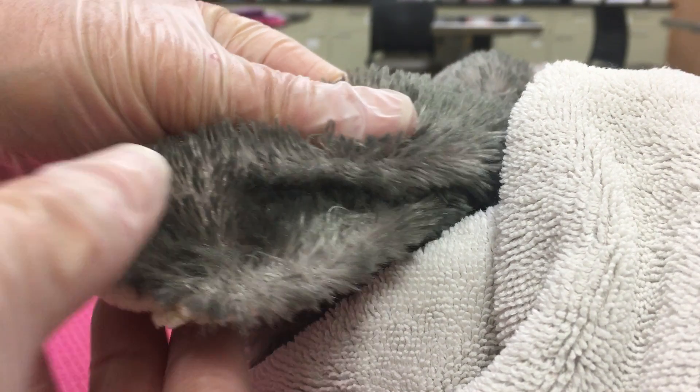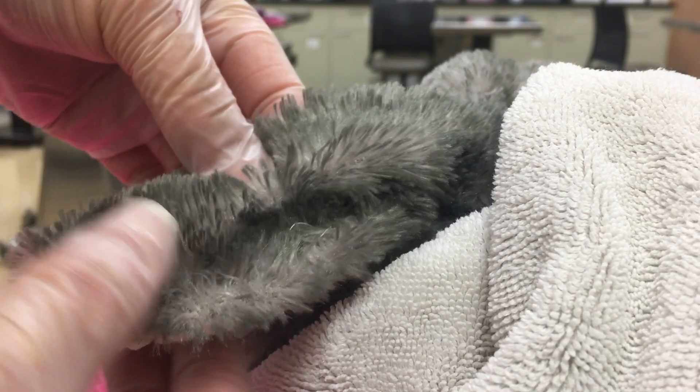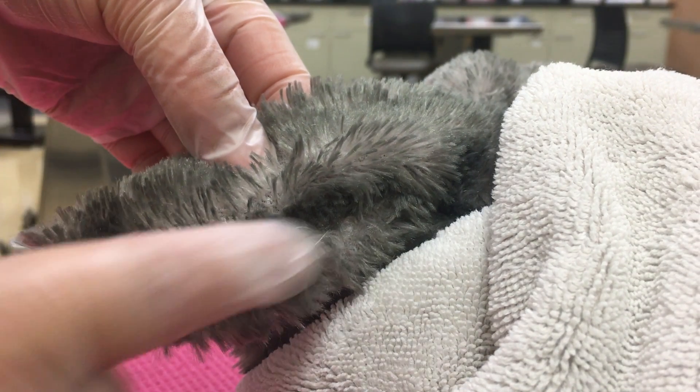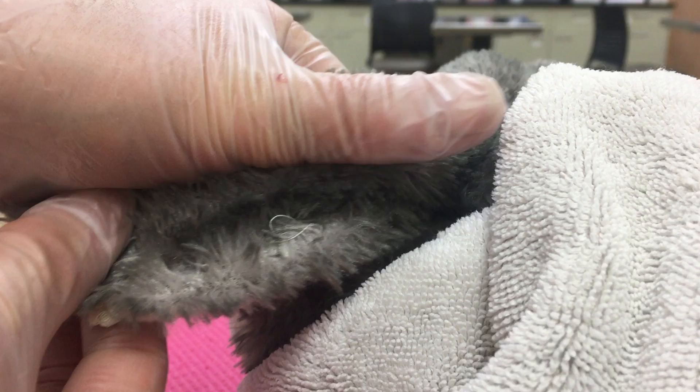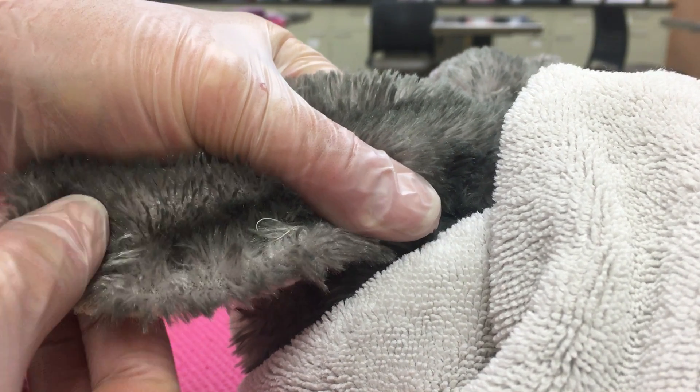I'm going to show you a little closer how this would work if this was a rabbit. So this is the rabbit's ear. We're doing the caudal vessel. So I would either hold this ear and put pressure on the proximal part of that vessel.